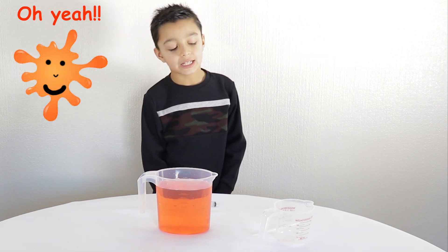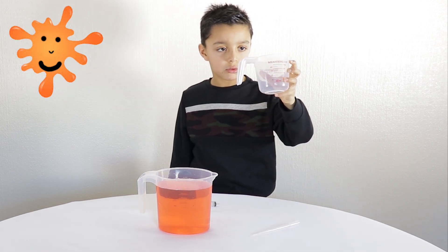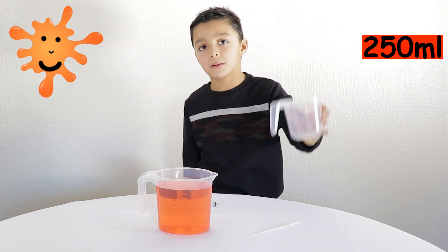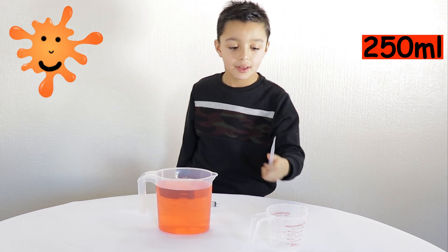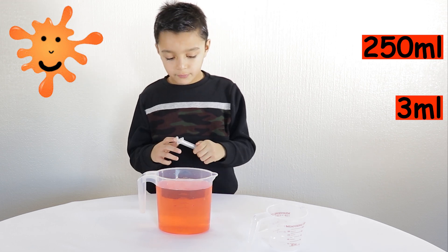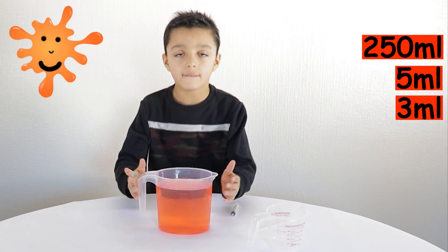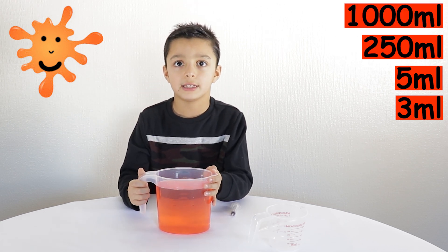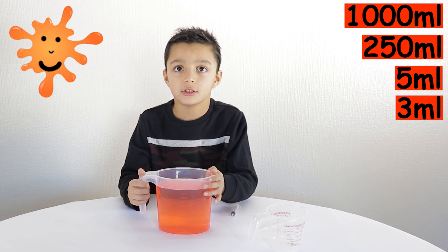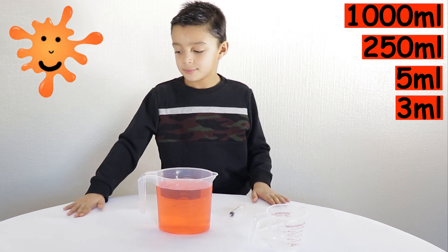Are you ready for challenge number two? Yes. What equipment do you have in front of you? I have a 250 millilitre cup, a 3 millilitre pipette, a 5 millilitre syringe, and 1,000 millilitres of orange water. So I want you to use your equipment to measure out 167 millilitres of that liquid.